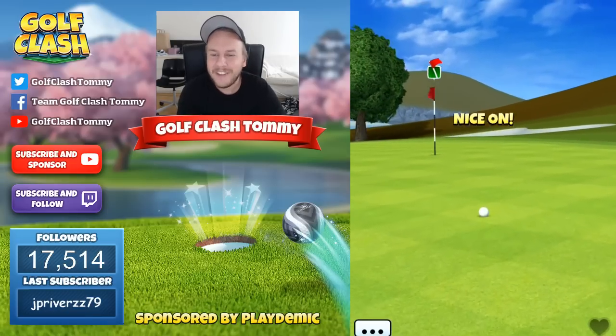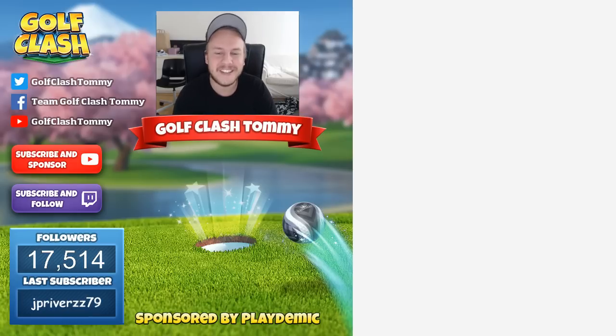If you have any questions about hole number six, please leave a comment in the comment section below. The video is sponsored by Golf Clash and Playdemic, and I wish you the best of luck in the Origin Lynx tournament.